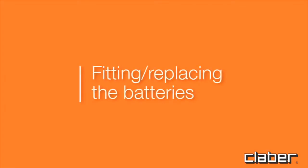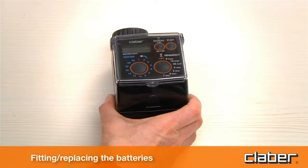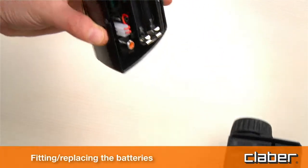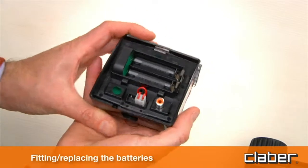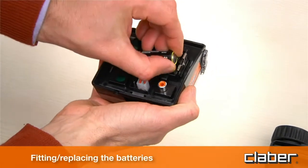Fitting and Replacing the Batteries. To fit or replace the batteries, press the locking tab fully in to release the front part of the timer, which can then be detached. Fit two new batteries in the holder, observing the correct polarity.